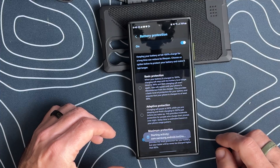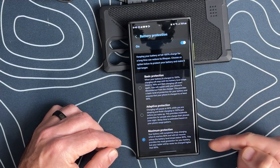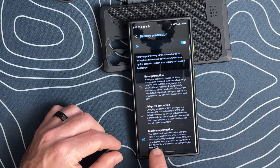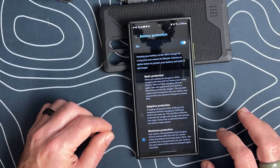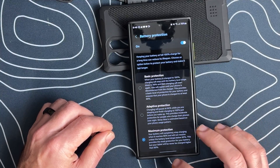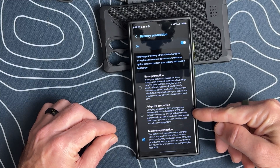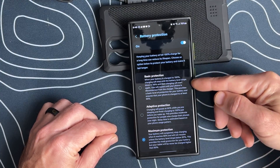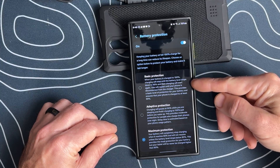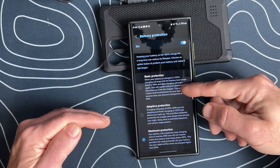We'll go ahead and select Battery Protection. Here we have the ability to use Basic Protection, Adaptive Protection, or Maximum Protection. Right now I'm using Maximum Protection, which says your battery will completely stop charging when it reaches 80% and will not resume unless the battery level drops below 80% — this provides the most protection. Adaptive charges up to 80% and pauses, then while you're sleeping it will finish charging to 100% before you wake up. Basic Protection is when the battery is charged to 100% the charging stops, and if it drops below 95% it will start to charge again — this is the most common one.